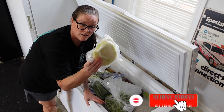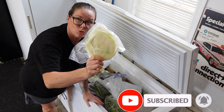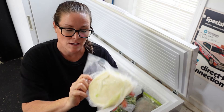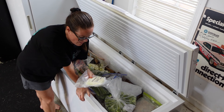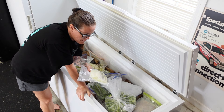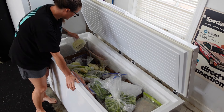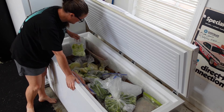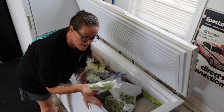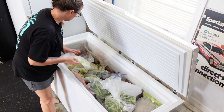I froze a whole bunch of cabbage this year from my garden. I cut them into what I call steak slices, blanched them first, then vacuum sealed them. In the winter I can have cabbage because my cabbage hasn't been doing well the last couple of years, so I freeze it when I can. I also love to shred it up and freeze it — I use that to make chicken chow mein. Perfect for that.